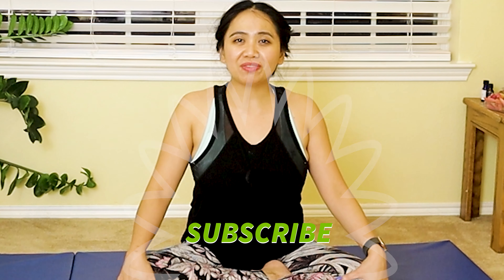Are you weak on your core with tightness on your hip muscles? Hi, my name is Annie and welcome to my channel Annie Pilates Physical Therapist. Join me for a lovely vinyasa flow targeting our core and improving the flexibility and mobility of our hips. So get your mat ready and join me.